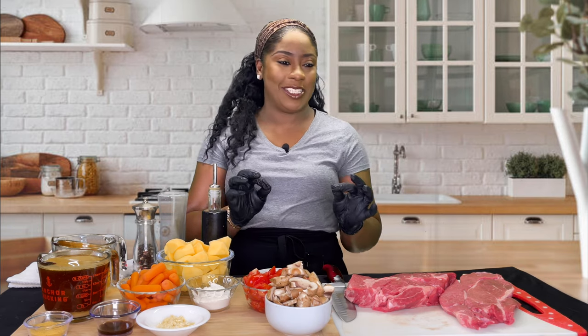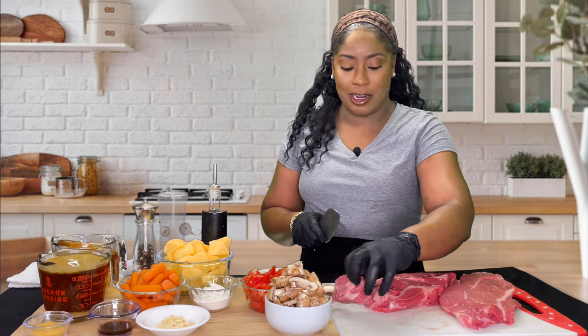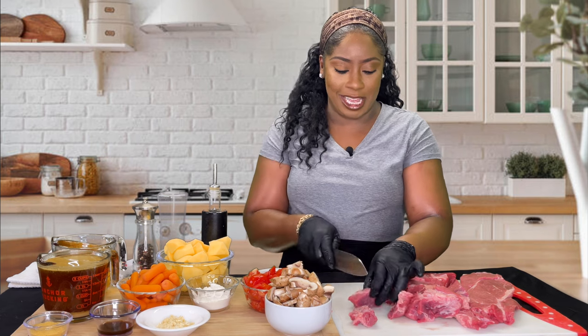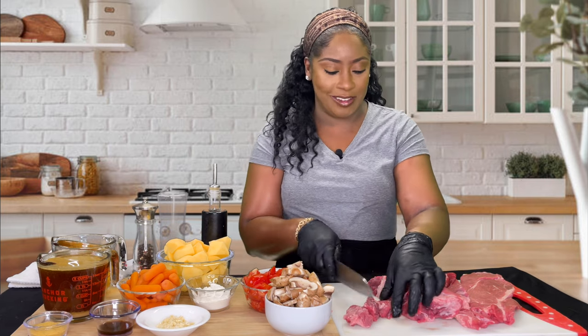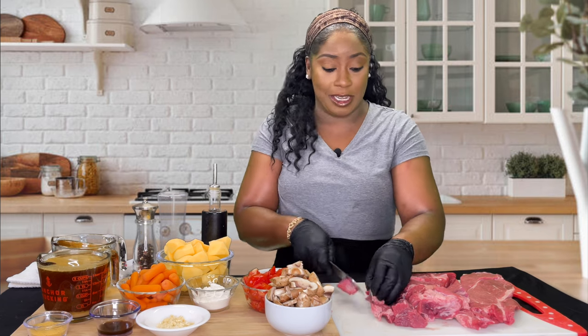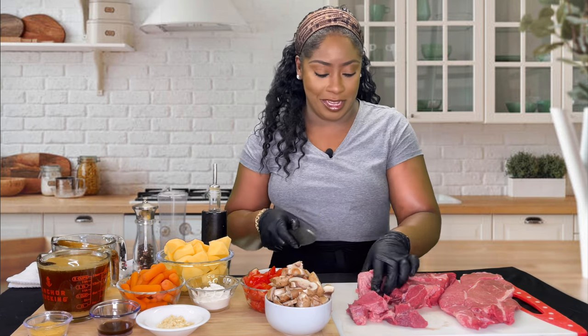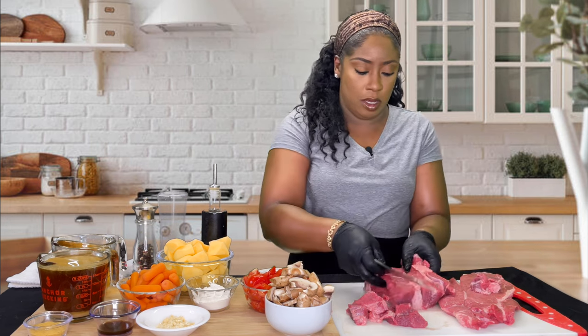We're going to cube it up into nice bite-sized pieces, and it's really important when cutting our meat to make sure the pieces are similar in size. You want the meat to cook down at the same time. Hypothetically, if you have a piece that's one centimeter thick versus one inch thick, it's not going to cook evenly — some will be tender and some will be tough. So make sure you cut it to the same size, or at least close to it.